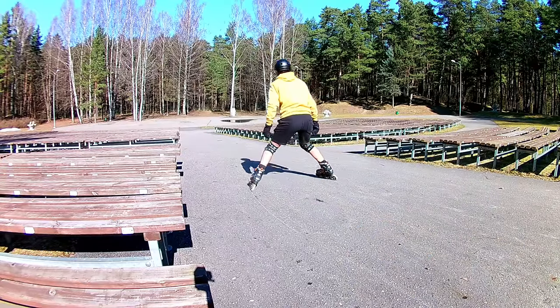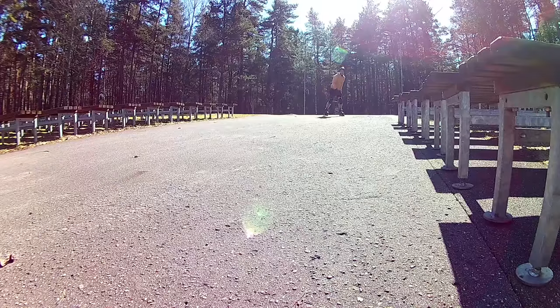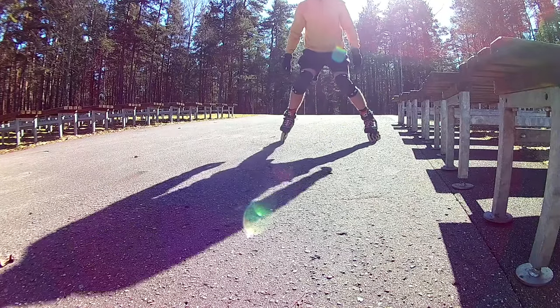When you get more comfortable, try controlling the speed on a small descend. Stay safe. Find a place like here with no cars and where you can just roll onto a flat area if you fail to control speed.